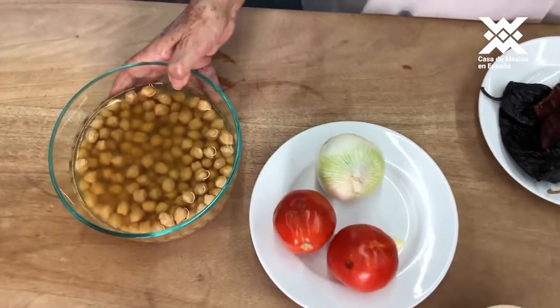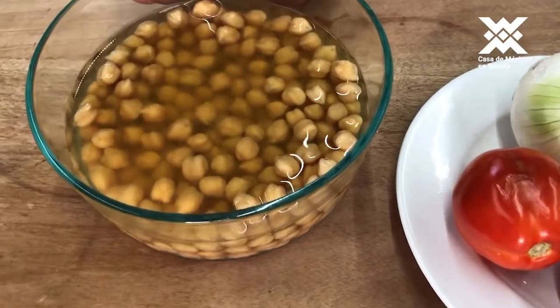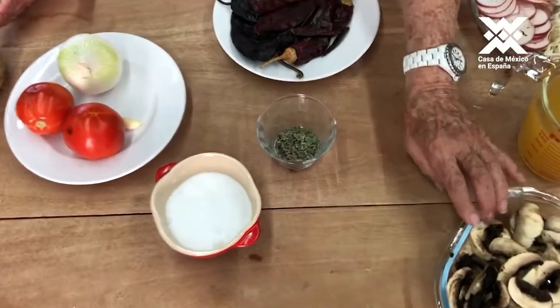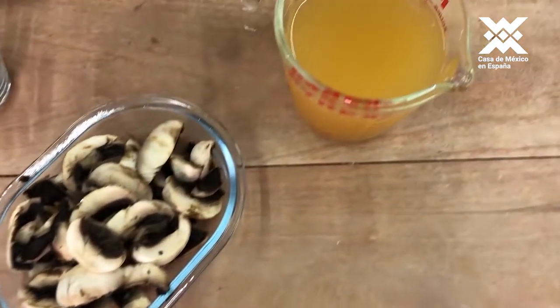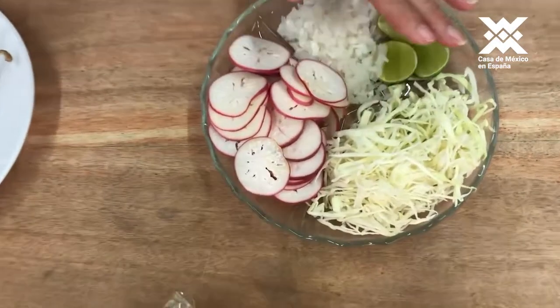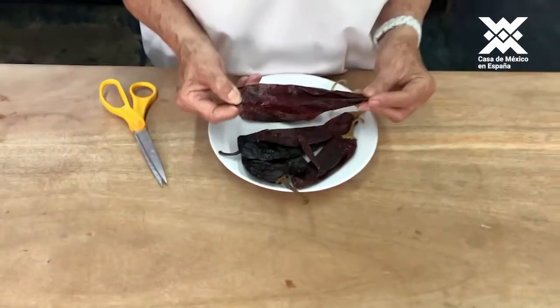It will also have garbanzo — if you want to buy it already cooked, you can buy it cocido. Orégano, hongos champiñones, cut thick — it can be any type of hongos — and caldo. To finish and to adorn, we are going to add rabanitos, col, limón, and cebolla.